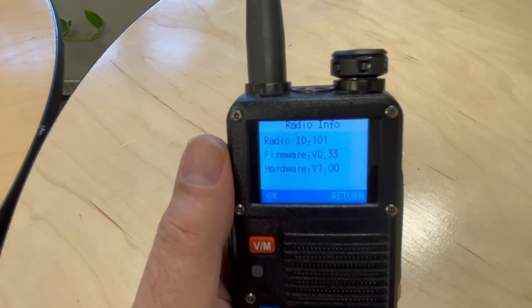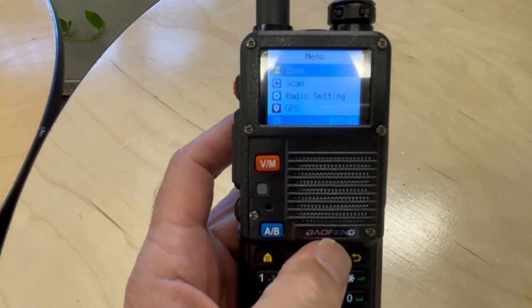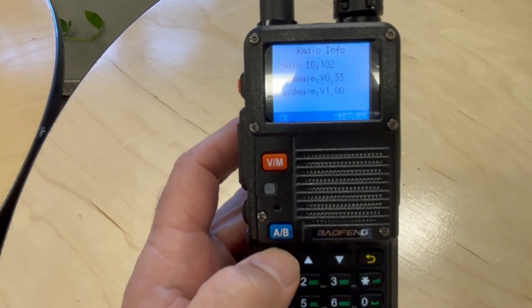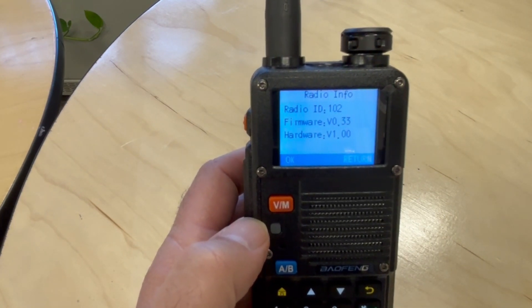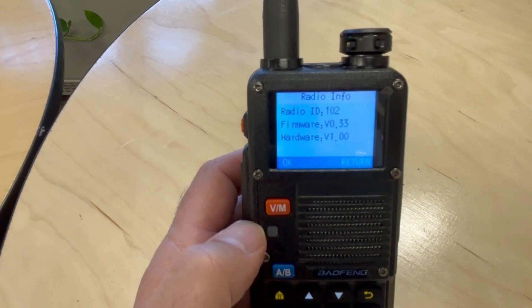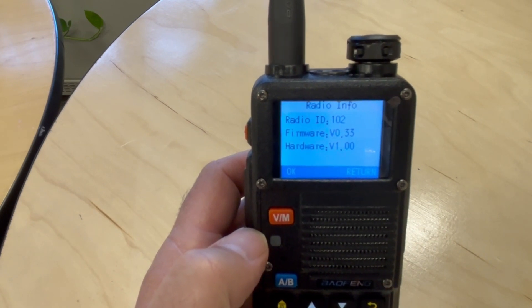I just pulled out my second radio. If we go to Radio Info, you can see that the radio ID on this one is 102. If you had a third radio you wanted to use, you would set it to 103, and just keep increasing the number. So if you're going to do this with a buddy, make sure your radios are not on the same ID. Let's take a look at how you actually change the ID.